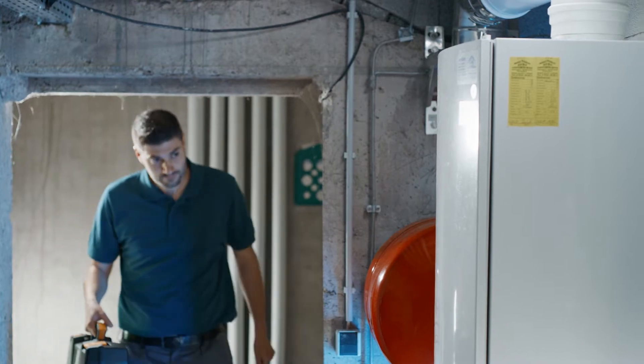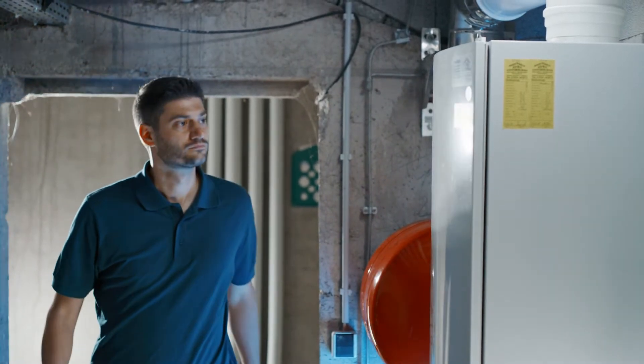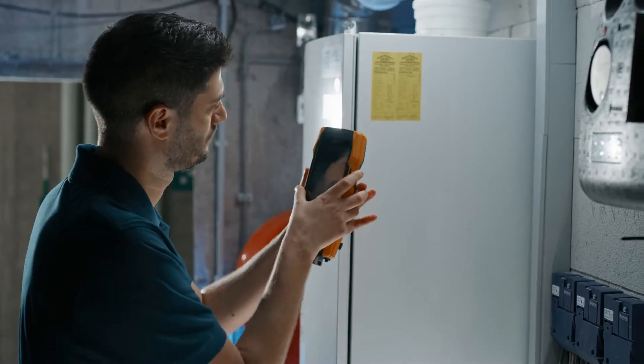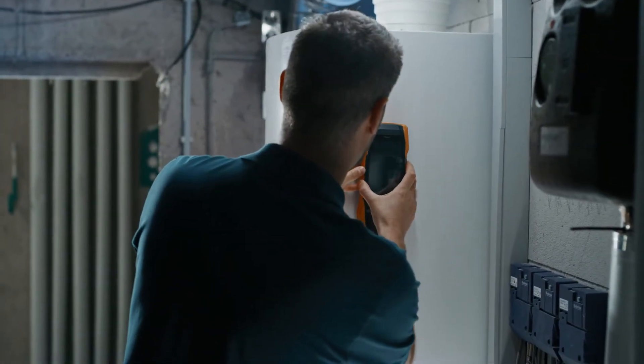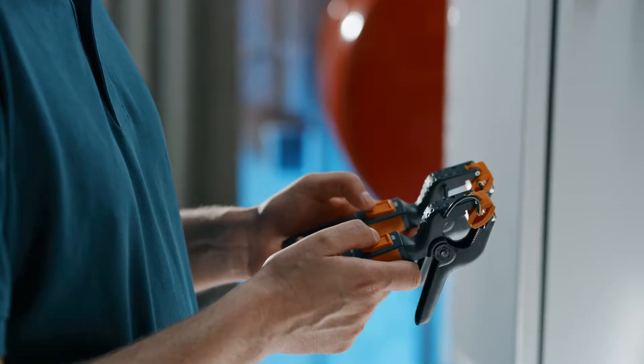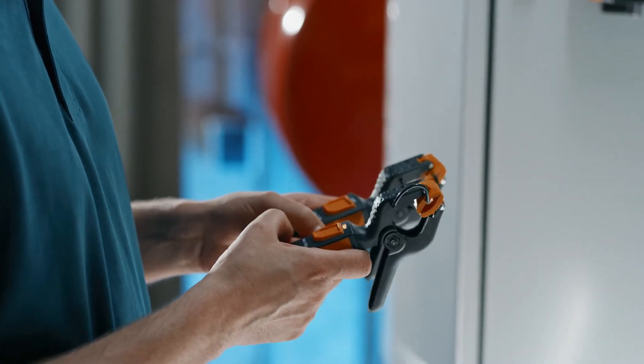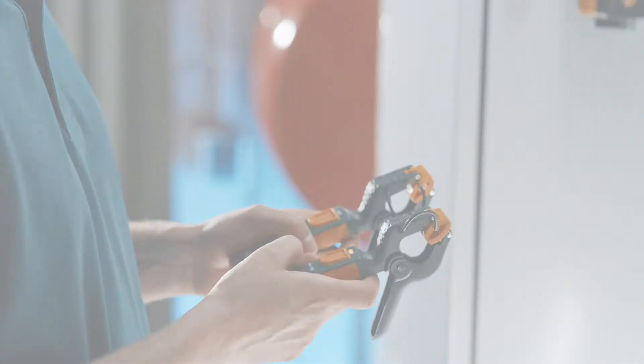Use the Testo 300 next level flue gas analyzer to carry out flue gas measurements easily and efficiently. In addition to flue gas analysis, the new Testo Bluetooth connector enables fast and reliable parallel measurements of up to four wireless smart probes. This saves you valuable time and provides comfort and convenience for your daily routines.